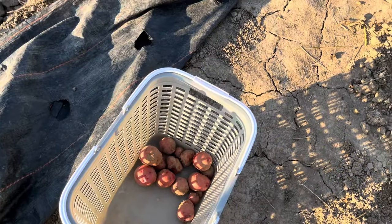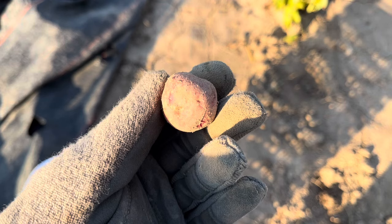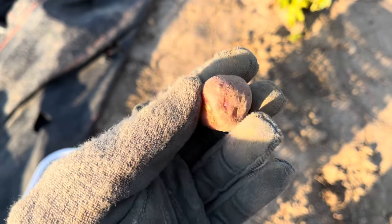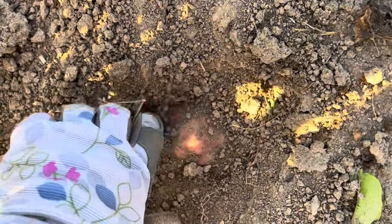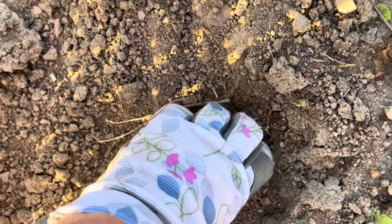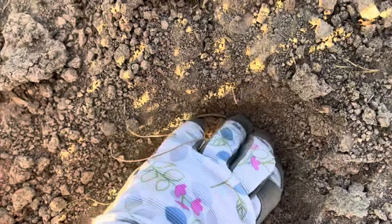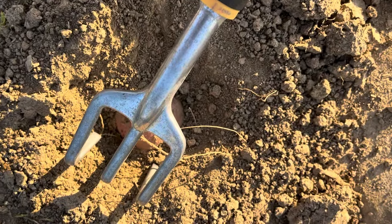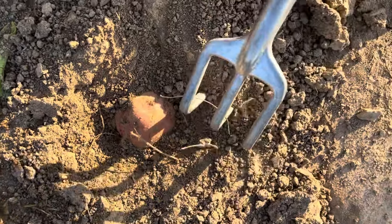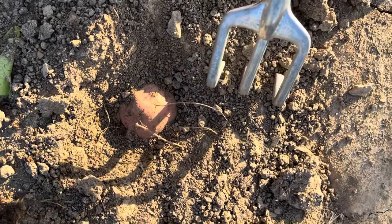Although the majority of the potatoes we have are large, we also have some itty bitty ones — make sure you keep these. They make the best little oven-roasted or fried potatoes and when I saw them at the market, this is what people are looking for. Once in a while I get one down deep in the soil, which is hard to get out because the soil is so hard. When you use tools around your potatoes, don't just grab the potato and pull it out — you are going to ruin it by pulling off the skin. What works for me is to loosen up the soil all around it.